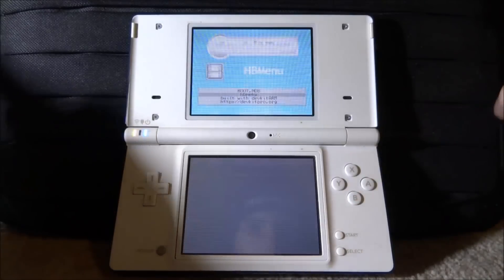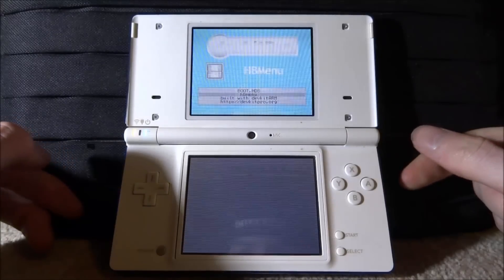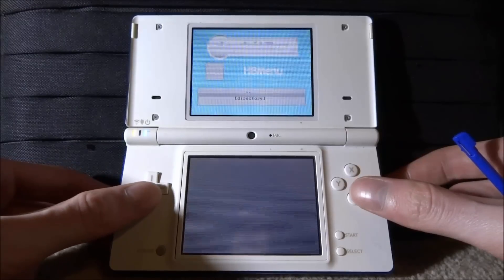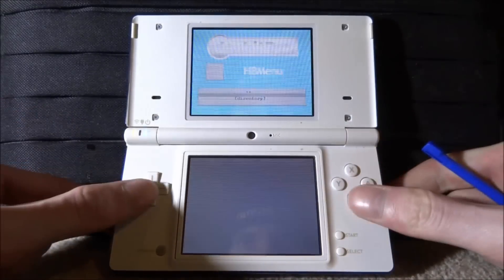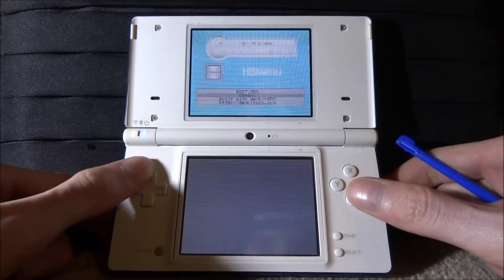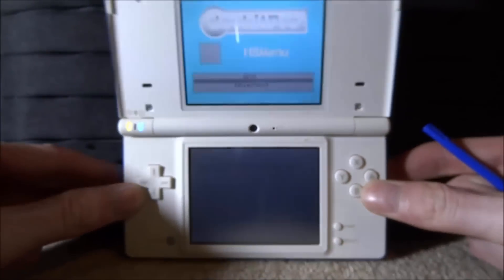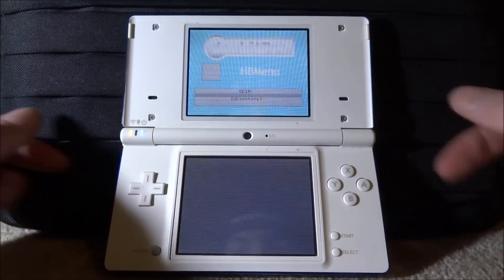As you can see at the top we've got devkitPro Homebrew Menu and we're now in here. You can go to the directory, scan through your whole DS files — it's really cool. Last time it was quite hard to get this working because you had to use Flipnote, but this is a free hack you can use on pretty much everything. You can press A to go into stuff. My DSi is completely ruined so I'll probably have to buy a new one. That's it for this video — if you enjoyed it, make sure to like and subscribe and I'll see you in the next one.